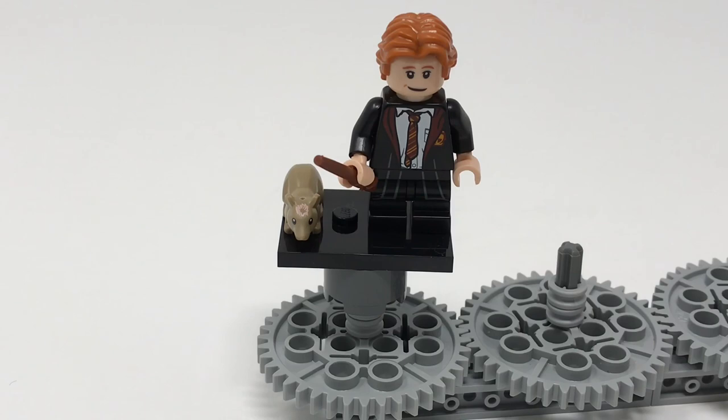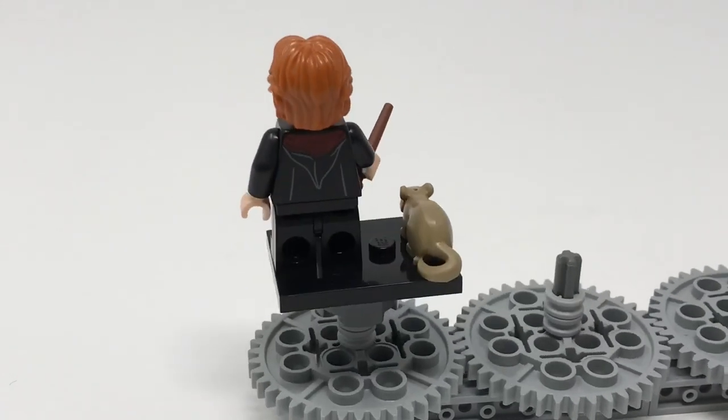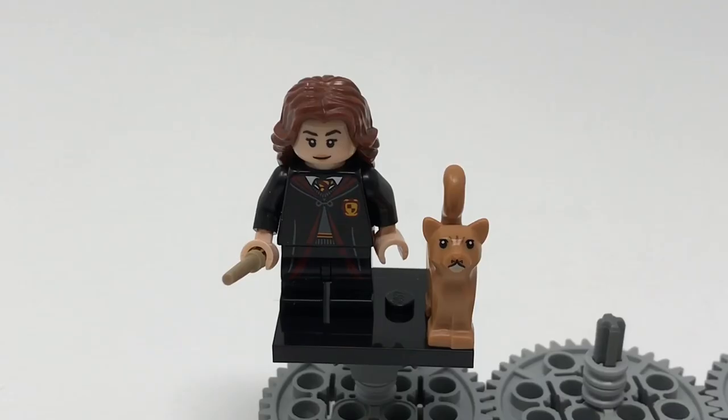Ron comes with a normal brown wand — actually two, because they come on a sprue. His face is only one-sided, again no double-sided face. The robe is a little bit different on this figure; if you spin it around you can take a look at his back printing, pretty much the same as on Harry. It looks nice and overall this is a pretty good figure.